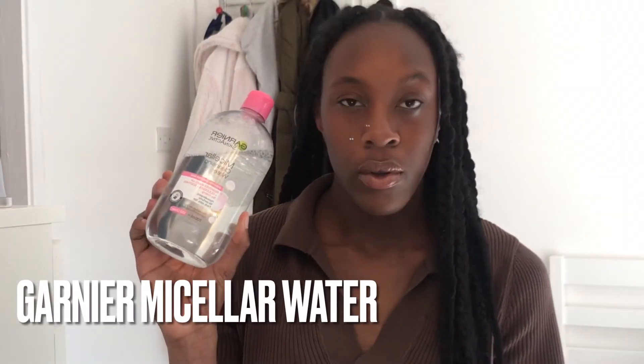In today's video I'm going to be showing you all my skincare routine. I really hope you guys enjoy it. I start off my skincare routine by using micellar water by Garnier. I apply the water using a cotton pad and wipe it all over my face. Using micellar water helps cleanse, tone, and remove bacteria.